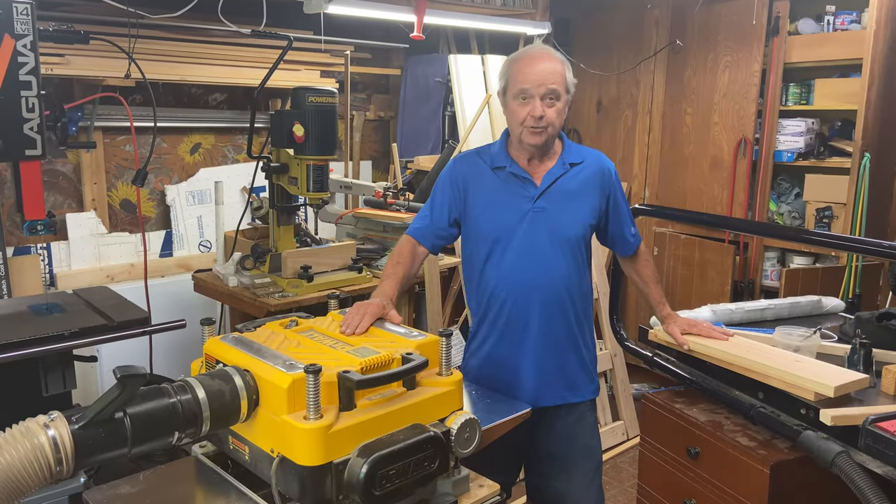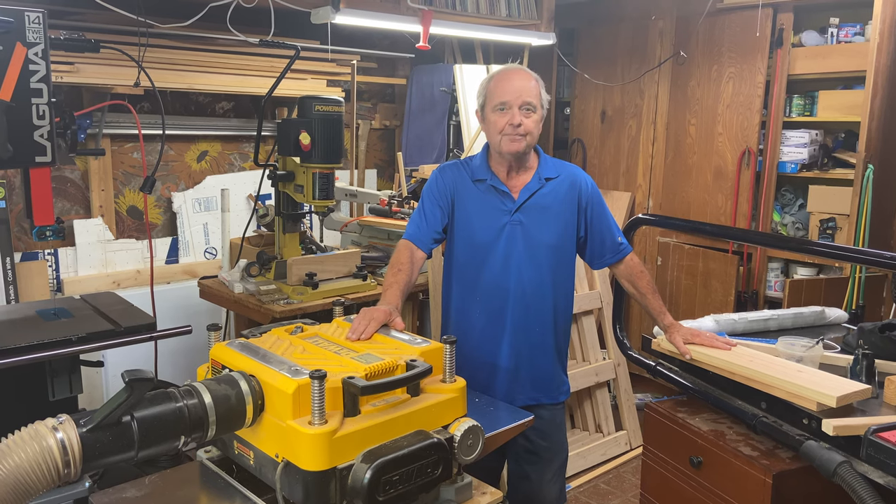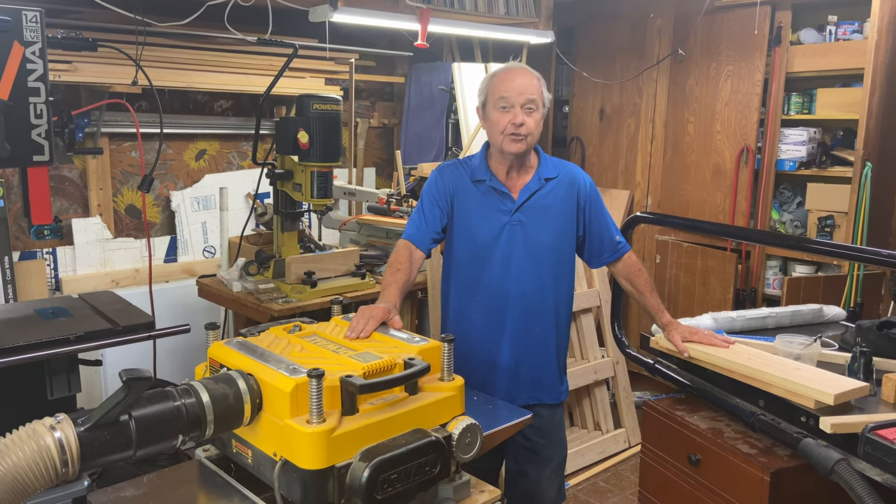This is a thickness planer, or just a planer — either name, they're equivalent. And one of the problems you have with a thickness planer is called snipe.